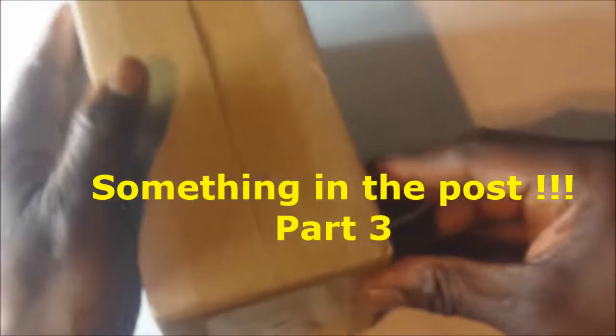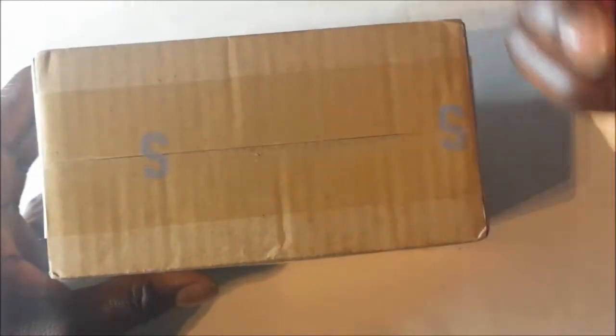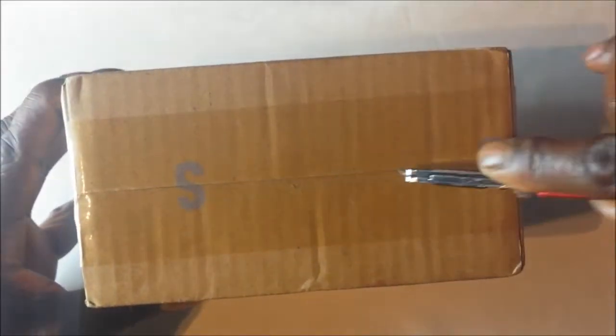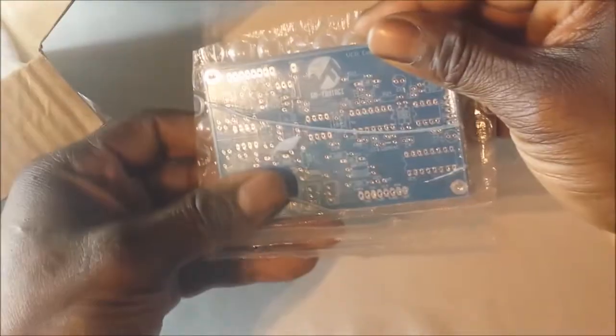Hello and welcome back to another part in my DIY analog synth project videos. Today I received something through the post and I'm going to show you guys and have a little look. I've got to give a big thanks to someone called Mike who I met through the synth DIY group on Facebook, who's helped me get to this next stage. So without further ado I'm going to open up the box — nicely packaged, a bit of bubble wrap.